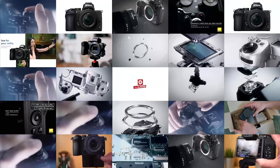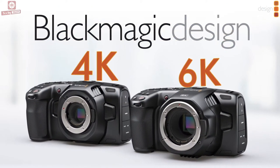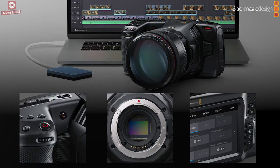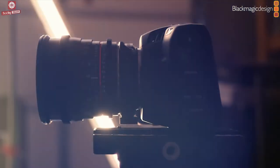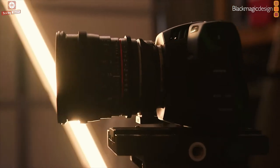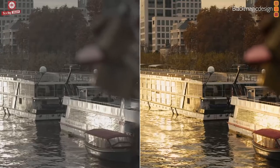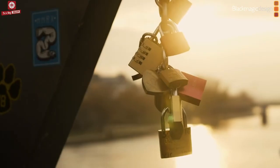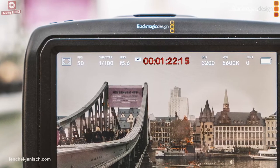Today, Techie Talkie is going to talk about the Blackmagic Pocket Cinema Camera 4K and 6K. The Blackmagic Pocket Cinema Camera is better than a simple video camera because it has professional features allowing you to create the same look as Hollywood feature films. It allows you to capture deeper colours, higher image detail and a wide dynamic range between the brightest highlights and deepest shadows.